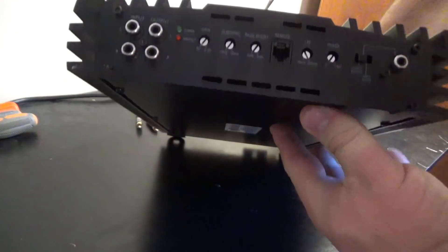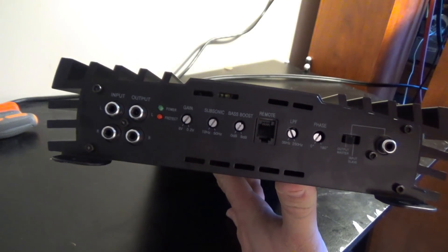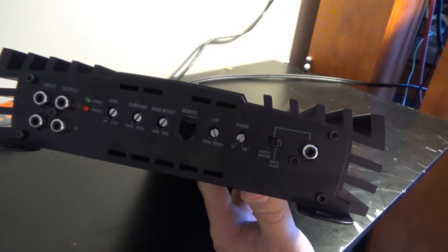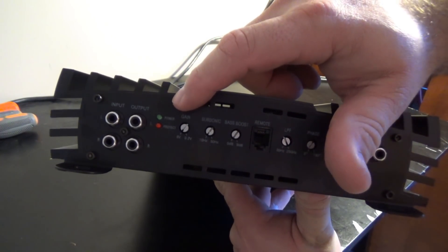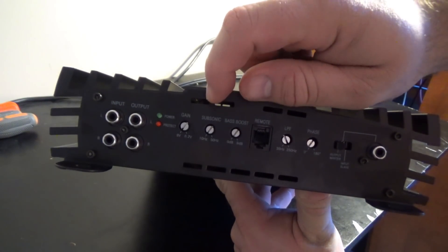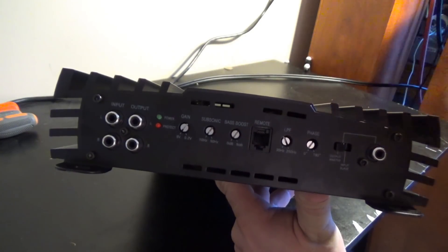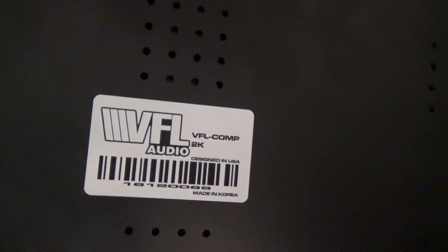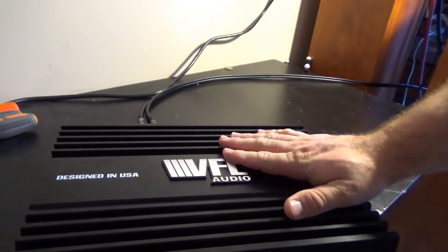A lot more design options here. You have your inputs and outputs if you want to daisy-chain amplifiers, and over here you have your slave input and output if you want to link amps one to one. You have your gain, adjustable from 8 volts to 0.2 volts, your subsonic filter adjustable to 50 Hz, your bass boost giving up to 9 dB, your remote, and your low-pass filter adjustable from 35 Hz to 250 Hz. Pretty nice.